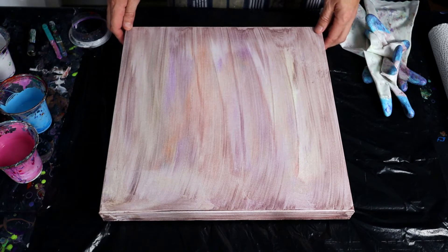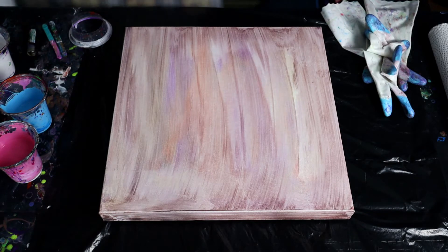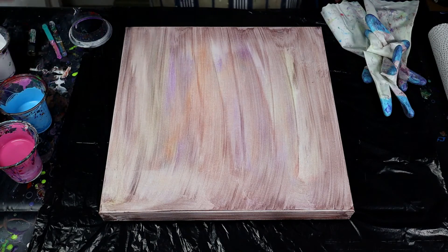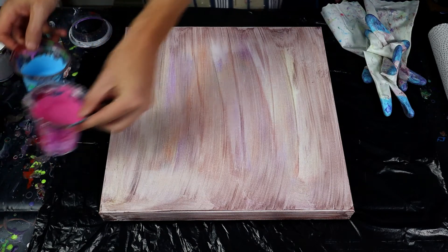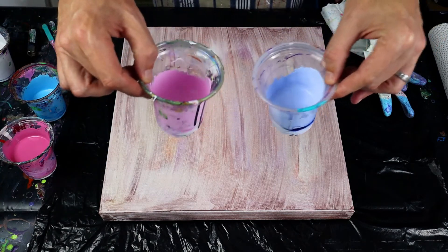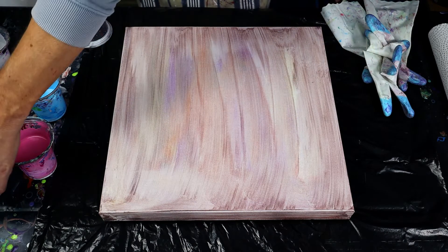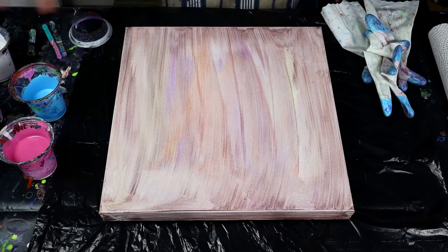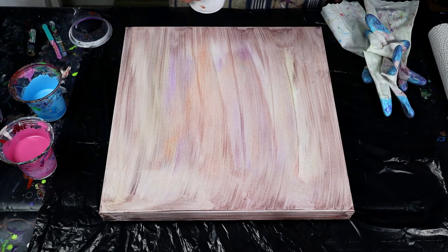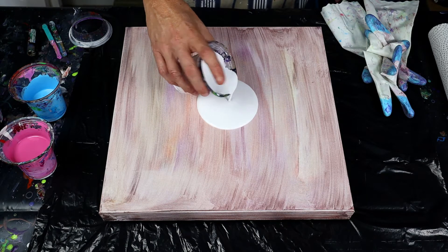I'm hoping it's going to work this time. I forgot one of the lights. I'm going to be doing an open cup pour and the colors I'm using are a deep pink, a light blue, a very light pink, and a light purple-type blue. The base color we're going to be using is white as normal. I've put in a little bit of silicone into each one to get the cells. So let's get going.